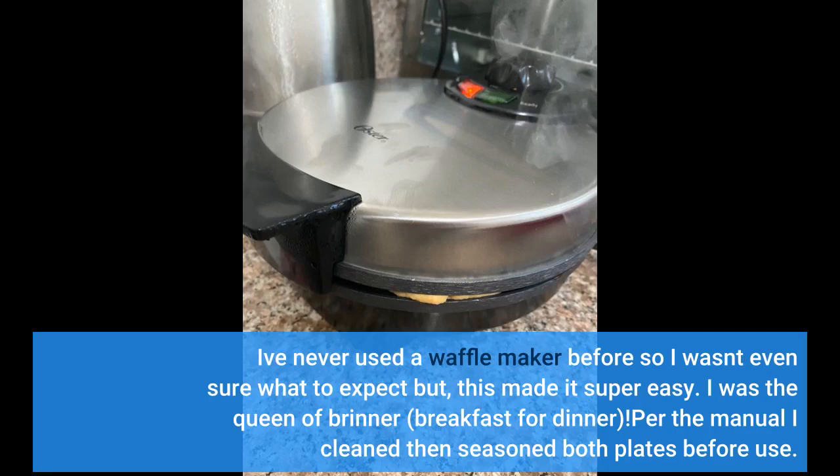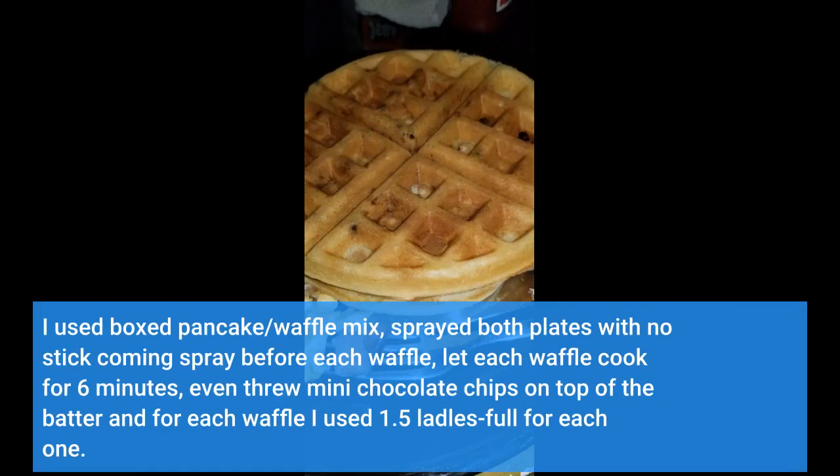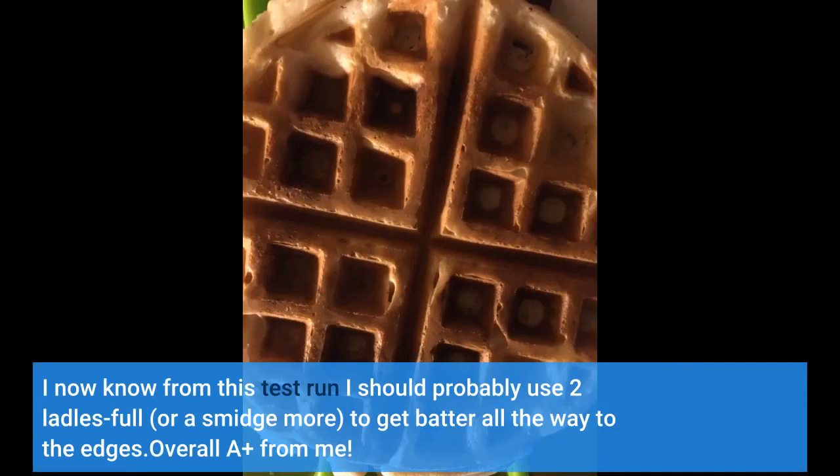Per the manual, I cleaned then seasoned both plates before use. I used boxed pancake waffle mix, sprayed both plates with non-stick cooking spray before each waffle, and let each waffle cook for 6 minutes. I even threw mini chocolate chips on top of the batter. For each waffle I used 1.5 ladles full, but I now know I should probably use 2 ladles full, or a smidge more, to get batter all the way to the edges.